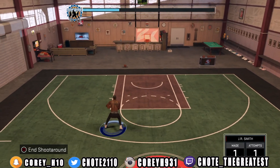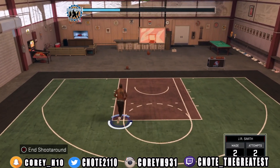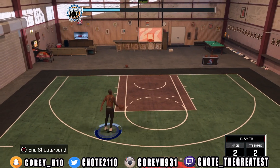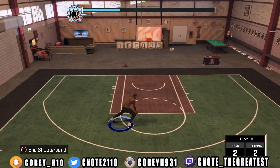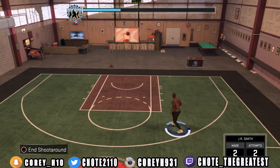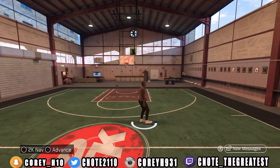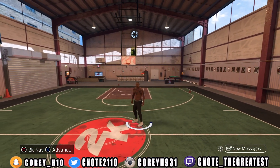This is just an awesome custom jump shot. I ain't even going to flex and say it's the best, but it's the best for me. I might not even change it. This jump shot works for Pro-Am, and it also works for the park. Go ahead and test out the jump shot.